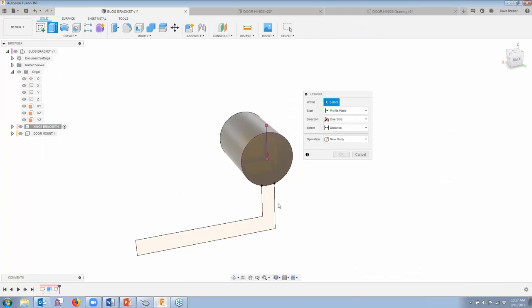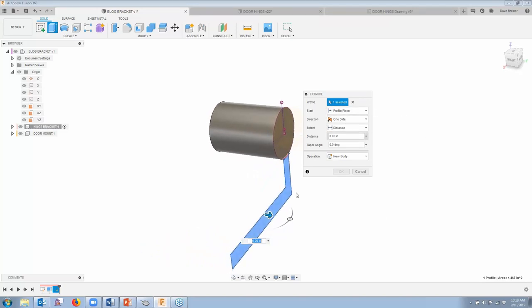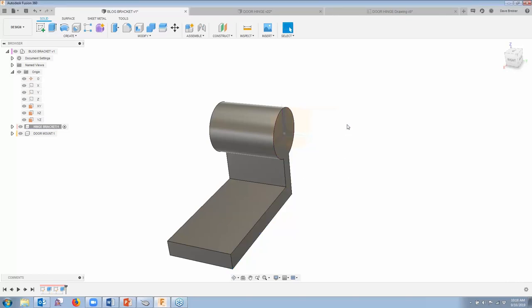I'm going to hit extrude and select the profile. The reason it didn't select is I actually have a closed circle here, but I want this section of the geometry. It's only going to be one side, so the options are one side, two side, or symmetric. I need it to go in this direction, which forces a negative distance — negative 1.625 inches. It's going to be a join operation. I have join, cut, intersect, new body, new component — but for this I want one component, so I'll leave it at join. I'm going to say OK.